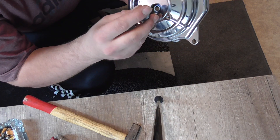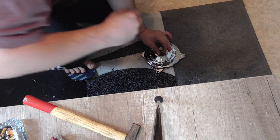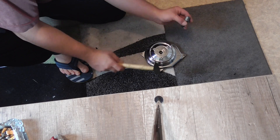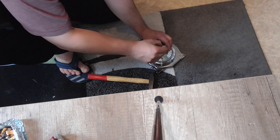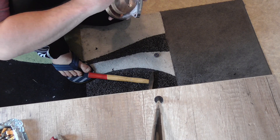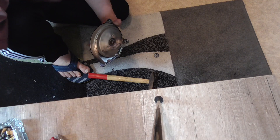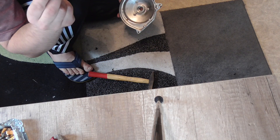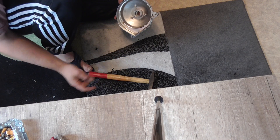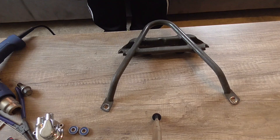Da werden wir einfach hier mit etwas, was ungefähr den Durchmesser hat, rausklopfen. Vielleicht ein bisschen dazwischen heben, dass man nicht auf das Chrom klebt. Somit ist dieses Lager draußen. Hier ist noch so ein kleiner Zwischenring – dieser Ring hier kommt zwischen die beiden Lager. Wir haben das alte Lager entfernt. Und jetzt werden wir die neuen Lager einsetzen. Dazu habe ich das eine Lager schon im Gefrierfach. Und hier diese Fläche werden wir jetzt mit dem Heißluftfön warm machen.